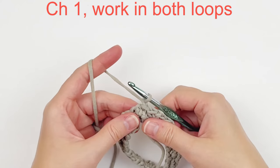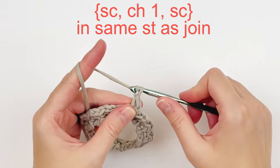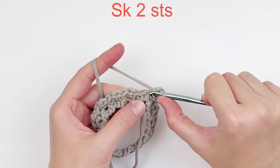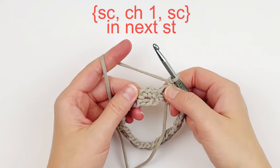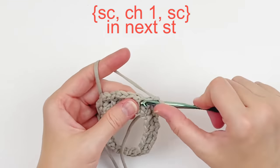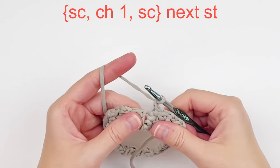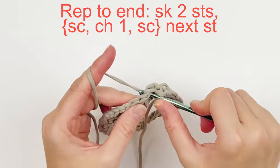Now we're going to be working through both loops. Chain one, and in that same stitch you joined, we're going to do the single crochet, chain one, single crochet. We're going to skip two stitches, which is technically the chain stitch and the second single crochet — so we're skipping the chain and the single. And in the very next stitch, we're going to make a single crochet, chain one, single crochet. Continue: skip two, single crochet, chain one, single crochet in the next stitch. Just repeat this stitch pattern all the way around.